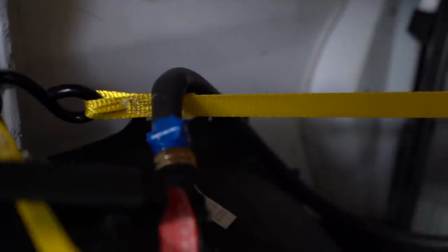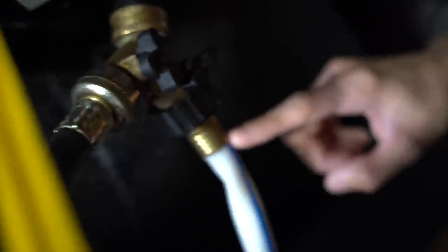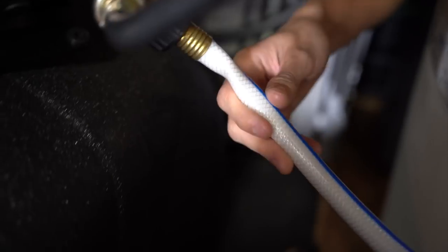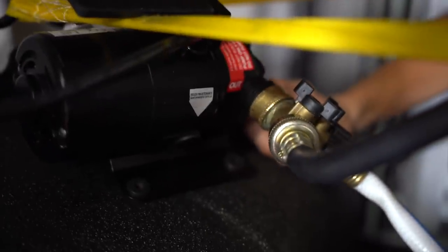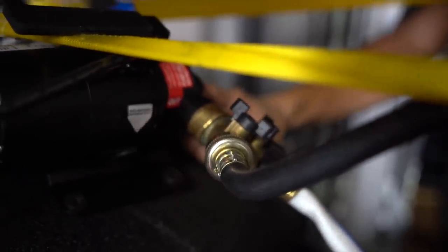This hose is fed through the hole at the top into the water tank and goes all the way to the bottom so we get the full 100 gallons. On the outlet side, there's a white pipe with two hoses coming out — one goes straight to the pressure washer, and the other returns water to the tank. That return hose ensures that when water isn't being used, it has somewhere to go so the pump doesn't overheat.